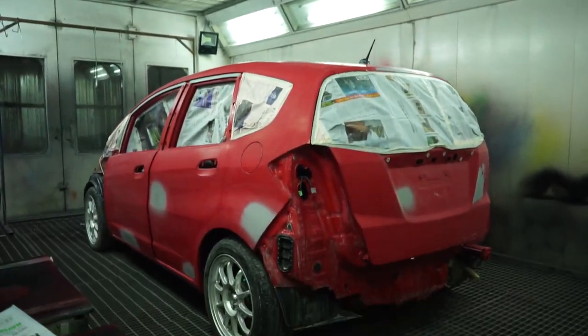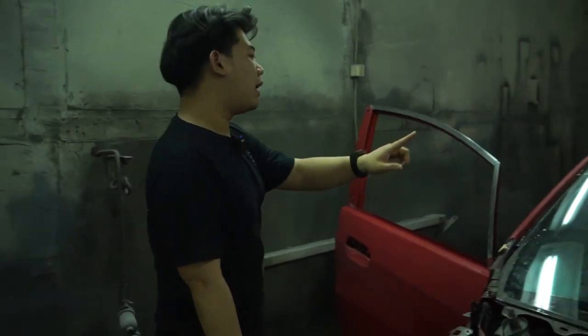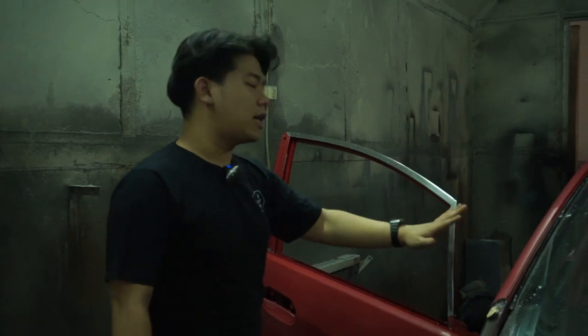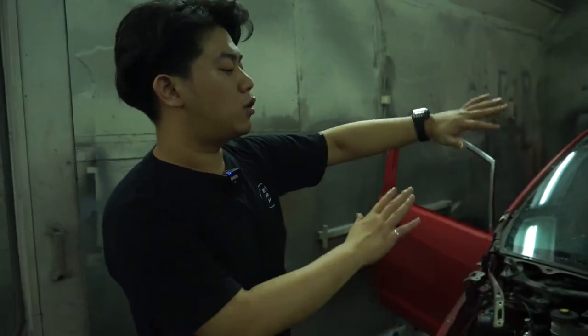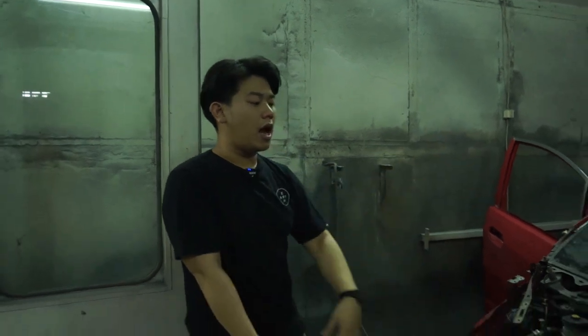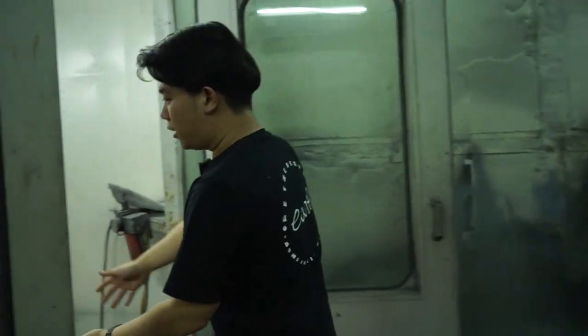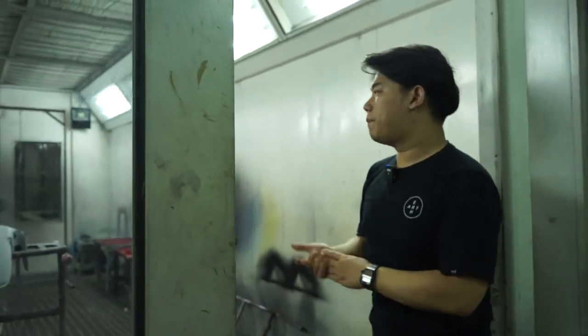Moving on — this is the surface coating we mentioned. We re-check the surface, sand it down again, and then apply another layer of epoxy primer. After the body inspection is complete, we wash the car thoroughly until there is no dust — the car is fully sterilized inside and out — and then we bring it into the painting room.